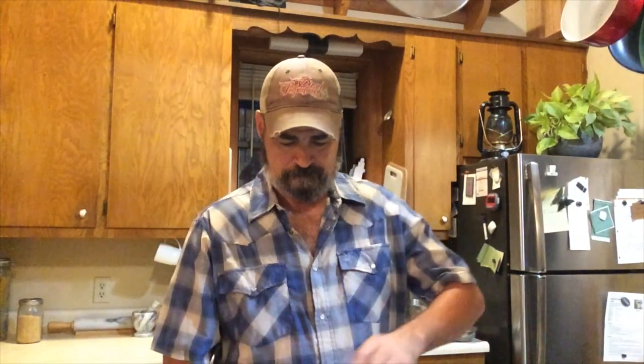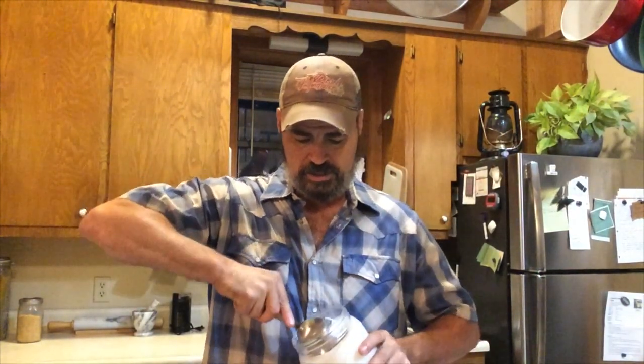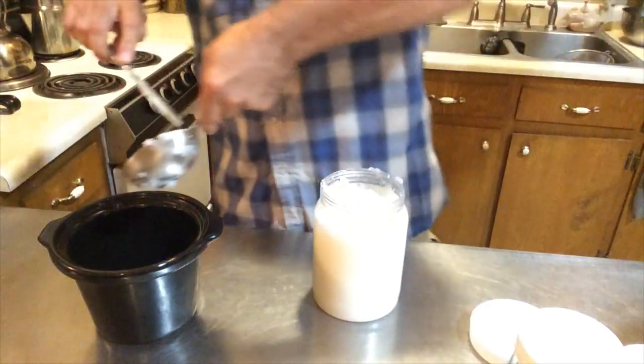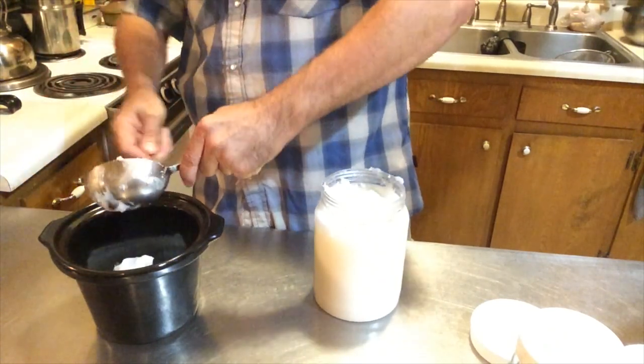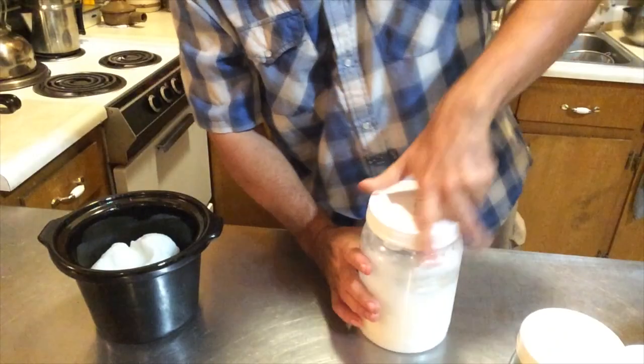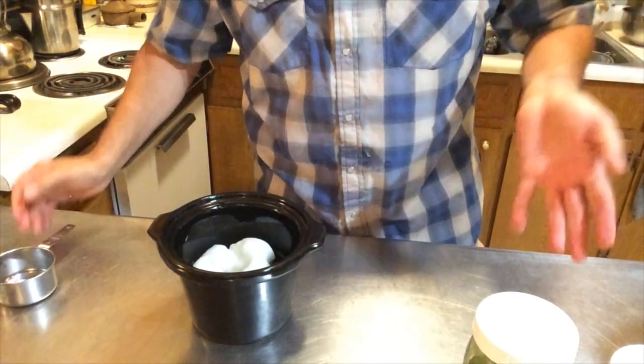There are four ingredients I utilize in making this comfrey salve, and I think it's pretty commonplace for a lot of people out there. The first thing is coconut oil — I'm going to utilize three cups of organic naturally refined coconut oil, and I'm going to place it in this little crock that goes in a miniature crock pot. That's ingredient number one. The next ingredient is comfrey, for obvious reasons — it's a comfrey salve.